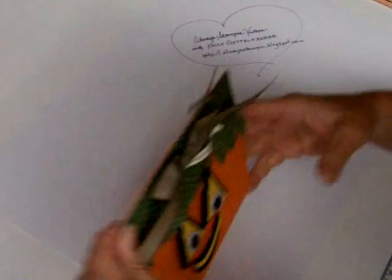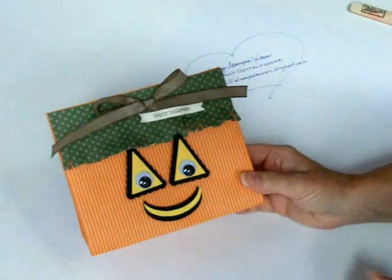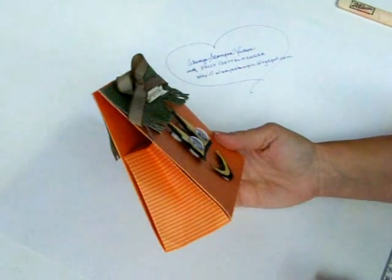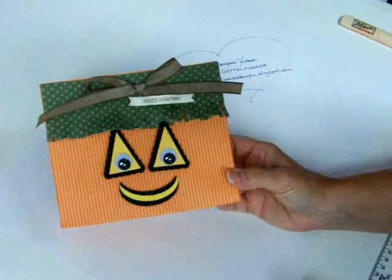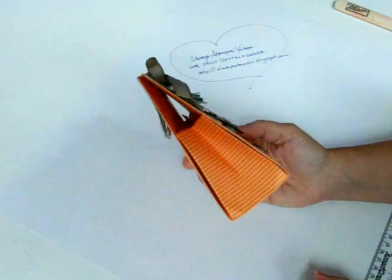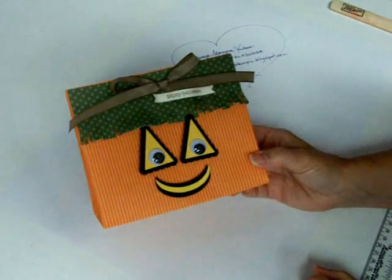This is the bag that comes from scoring the 8½ by 11 cardstock — one version, and another will be shorter but wider. And this is my favorite to leave you with: a 12 by 12 sheet of cardstock creating the One Sheet Wonder Bag. I just think it's so cute. So yeah, there you have it — the One Sheet Wonder Bag. Thanks for watching, and I hope you have a creative day.